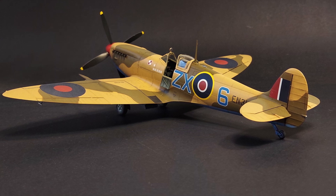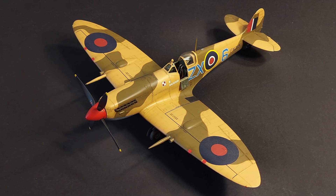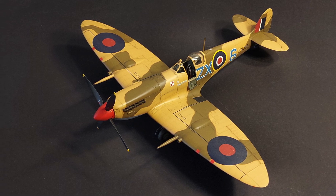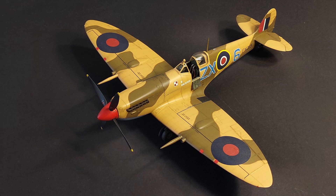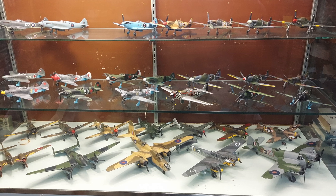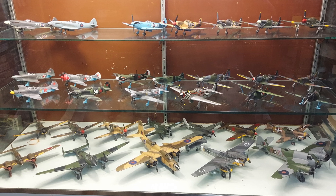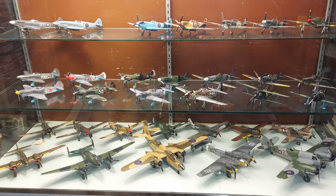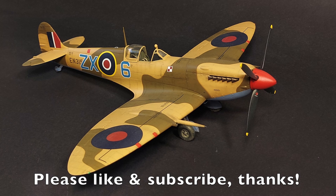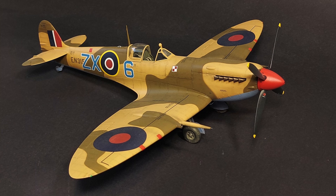Before we get into this I want to make a couple of clarifications. When I say 'best,' I don't mean this is my favorite kit ever, or the easiest kit I've ever built. I'm not saying this kit is perfect, nor that it would be the best kit for every modeler. I've built lots of kits but there are probably thousands I haven't built, so I can't speak to those. So what do I mean when I say the Eduard 1/48 Spitfire Mark 9 Profi Pack is the best model kit I've ever built?